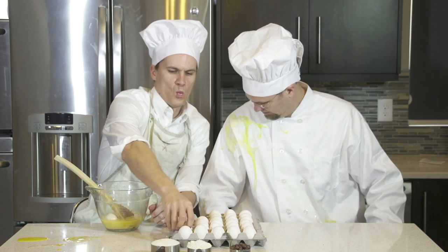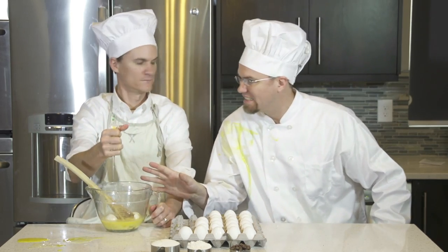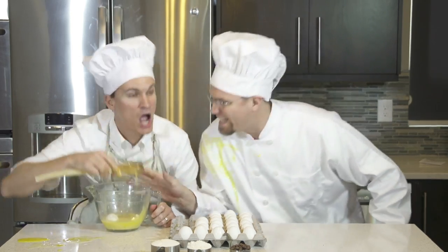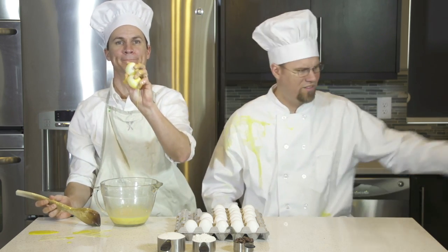Okay. One. No, you already put the eggs in. Don't eat it. Take out two of the eggs. Okay. Now you have to start over.